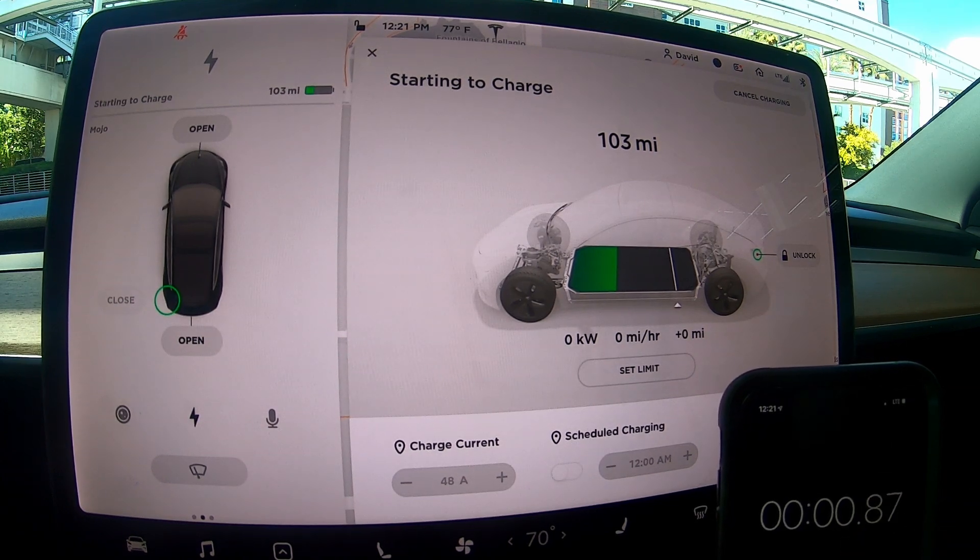Alright, we're plugged in. I'm going to set the timer and see how long it takes. I'm going to speed it up, so hang on for the ride and we'll talk about it once it finishes.